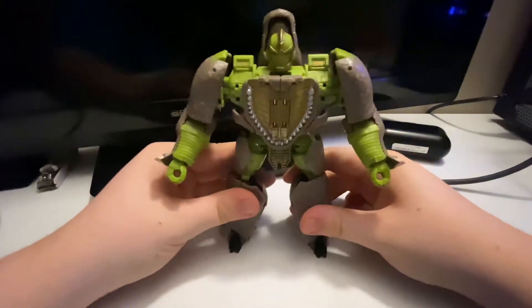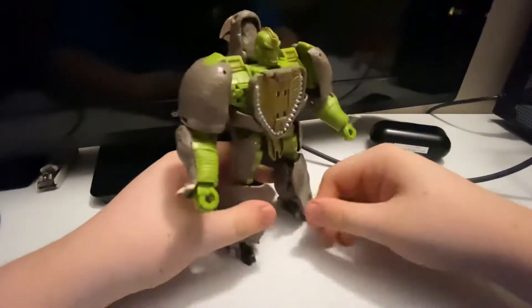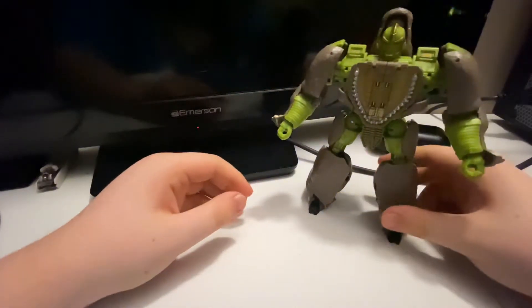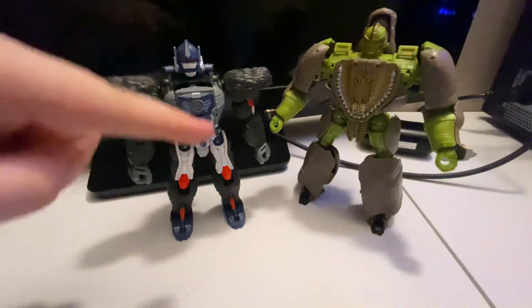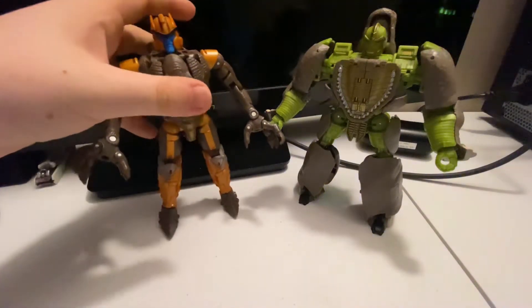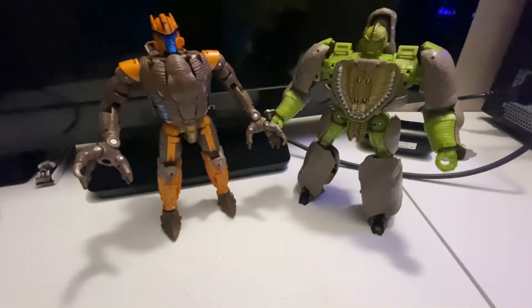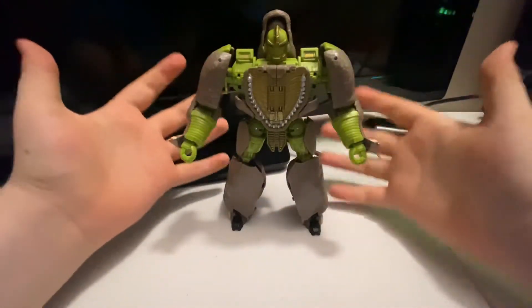Here we have Rhinox in his robot mode. The robot mode — don't get me wrong, it doesn't look bad, but I think they could have touched some things up. For comparisons, here we have Primal next to Rhinox — they look great together. My fandom of Beast Wars is coming out. And here we have Dinobot next to Rhinox. My god, do I love this. My fandom of Beast Wars is so great and I can't believe I have these figures.